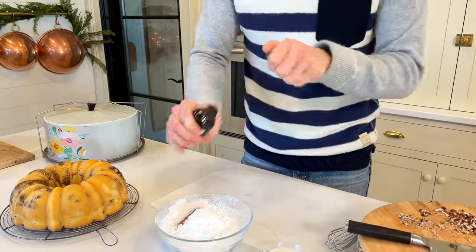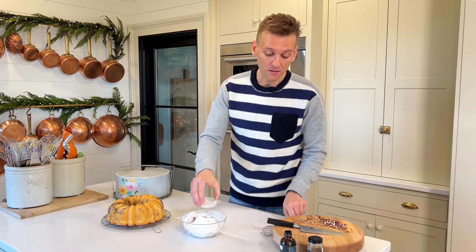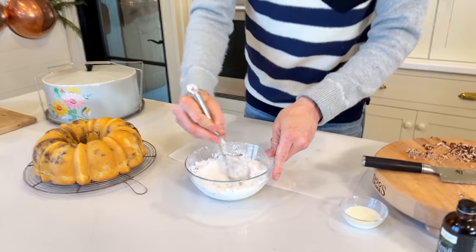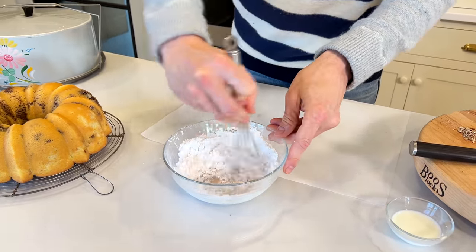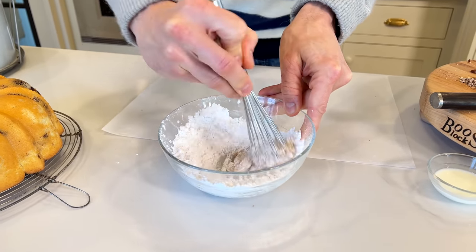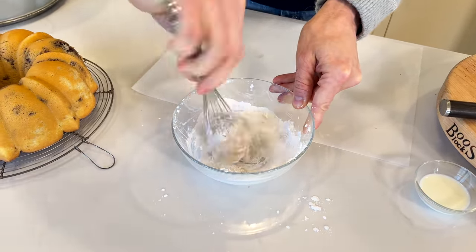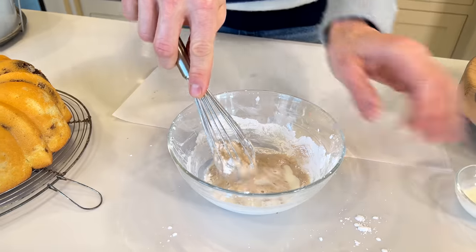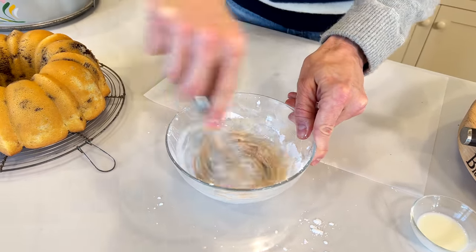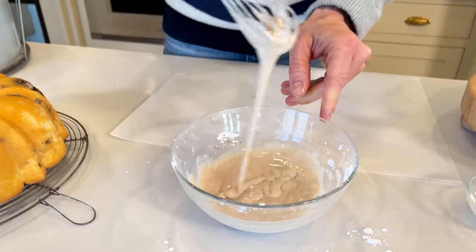Then I'm gonna add a teaspoon of vanilla, which adds some liquid, and then one to two tablespoons of milk to get the right consistency — I'm just using whole milk again. The amount you need can depend on humidity, time of year, and climate. We take a whisk and gently start whisking it. It's probably not quite a nice pouring consistency yet — it's more like a royal icing — so we're gonna add a little bit more milk. We don't want it so thin that it goes to nothing. You want it thick enough to pour on top and drizzle down the side. Look at that — that's perfect.